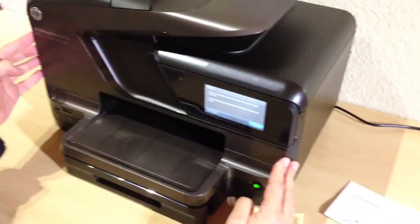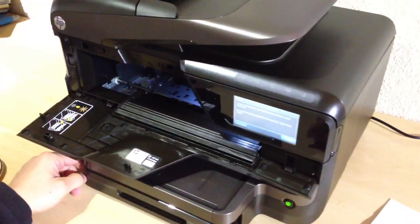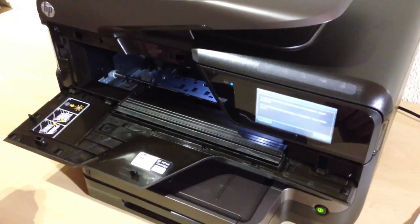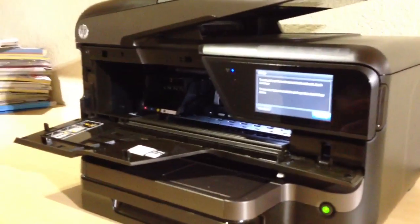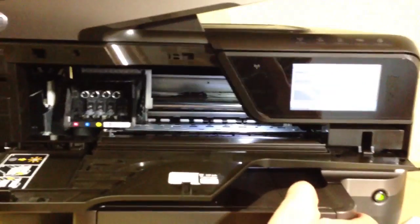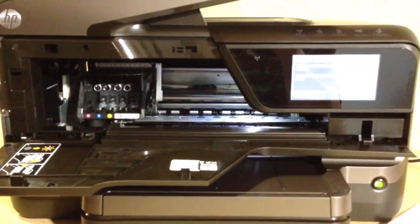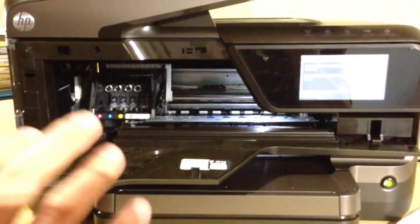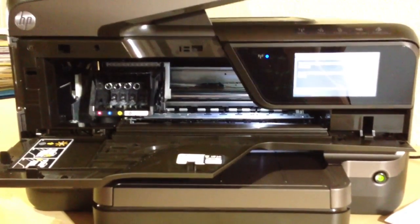First thing we're going to do is open up this cover here, and what you'll see is it's going to move the ink cartridges to the left-hand side where they're accessible. Let's just give it a moment to do that. I'm going to turn this slightly so it's easier to see what's going on in there. Now, to avoid the system from timing out and trying to retract the cartridges, I'm going to disconnect the power — and I recommend you do the same.